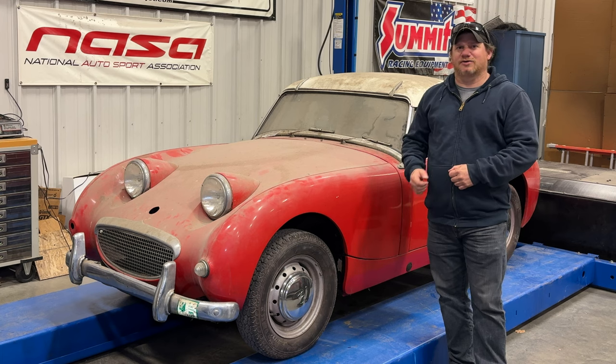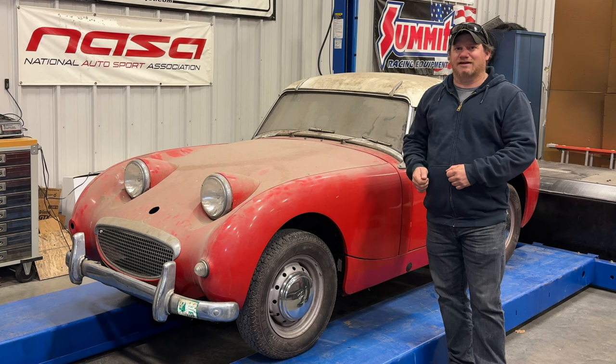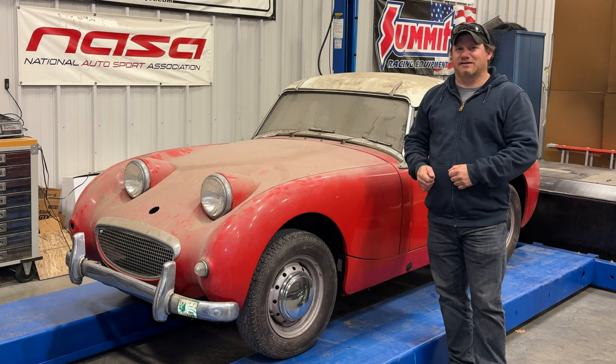In the last video I did get the car running, so if we can get it running well enough to drive it outside, let's finally give it a bath for the first time in many many decades.